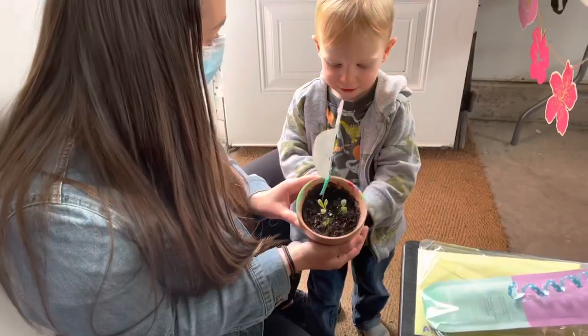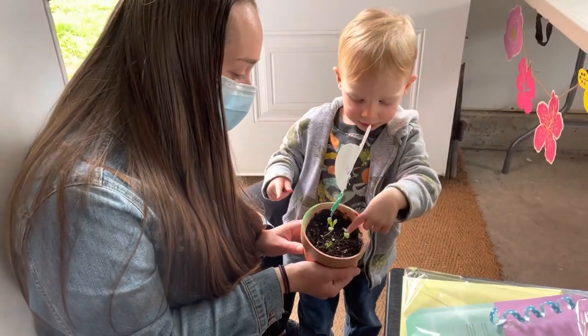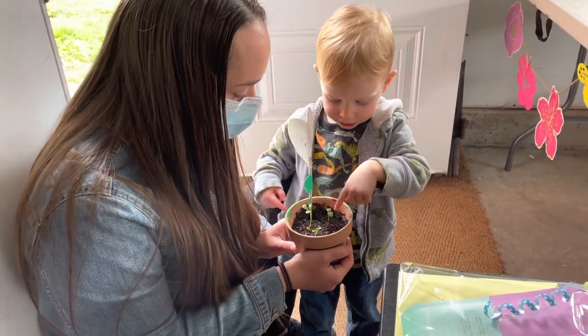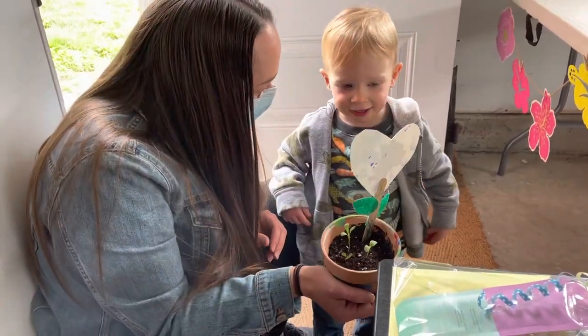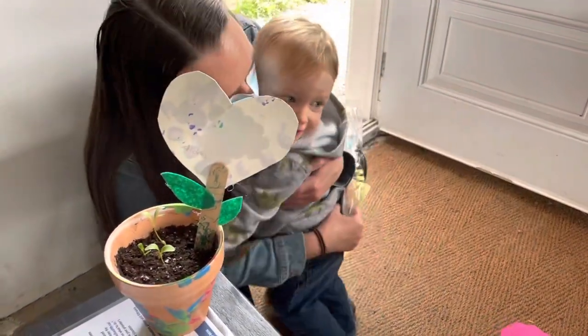Mama! Mama! Thank you. Did you make it? I love it. It's gentle. Are they flowers? Yeah. Are we going to put water so they can grow? Who made it? Aiden. I love it, thank you. Come here. Can you have a big hug? Awww.